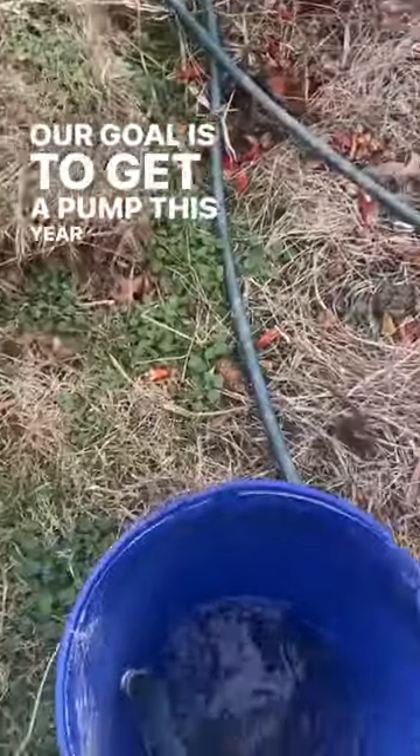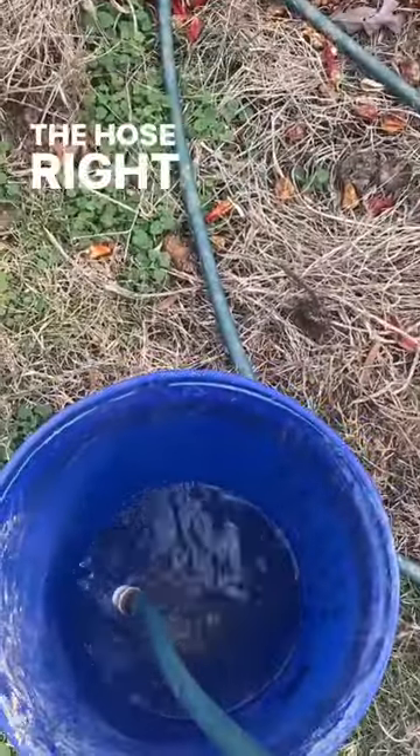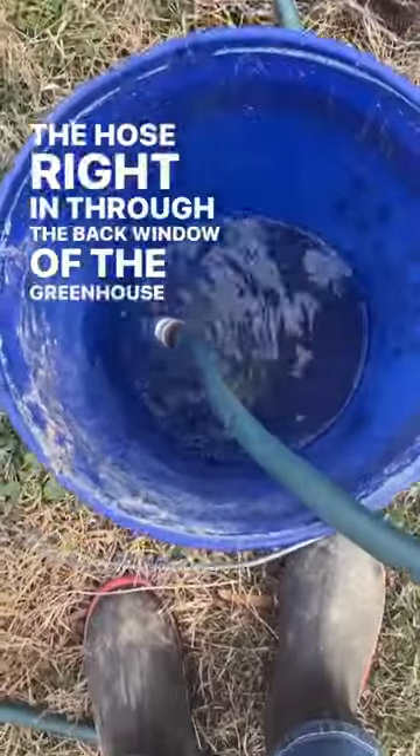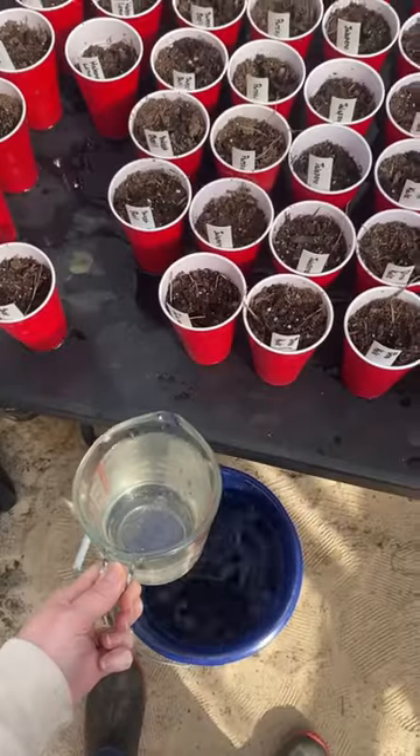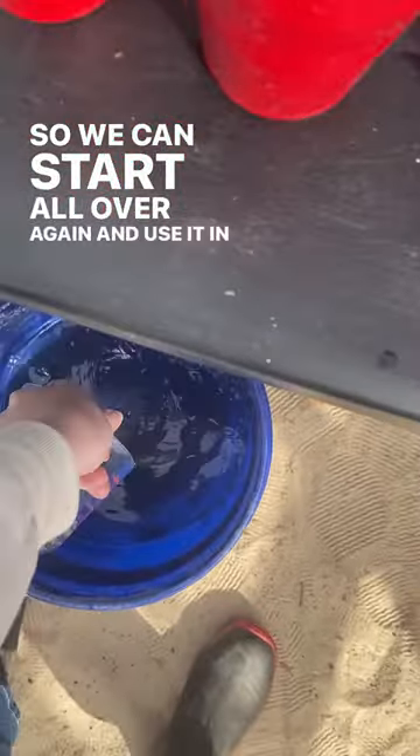Our goal is to get a pump this year so that we can put the hose right in through the back window of the greenhouse without having to carry the bucket inside to let it warm up, so we can start all over again and use it in the morning.